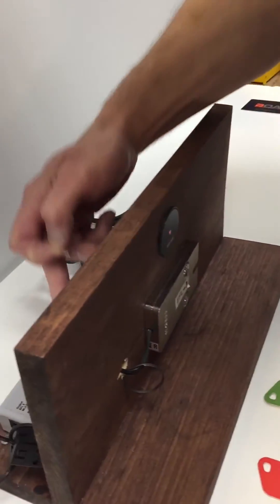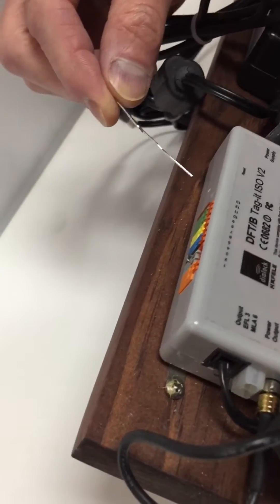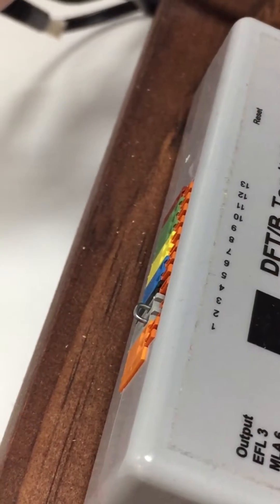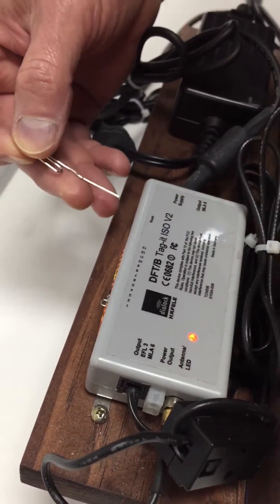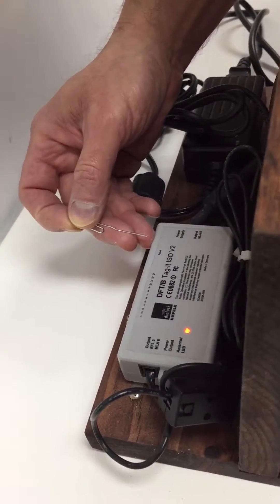To fix this, we need to reset the controller. At the very back of the controller, there is a small hole. Take a paperclip, insert it into the hole, and hold it for about six or seven seconds, then pull it out.